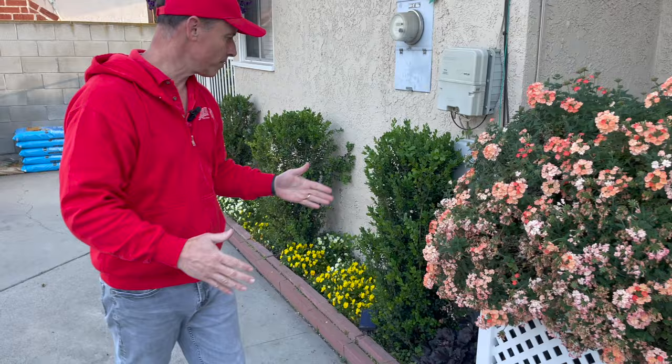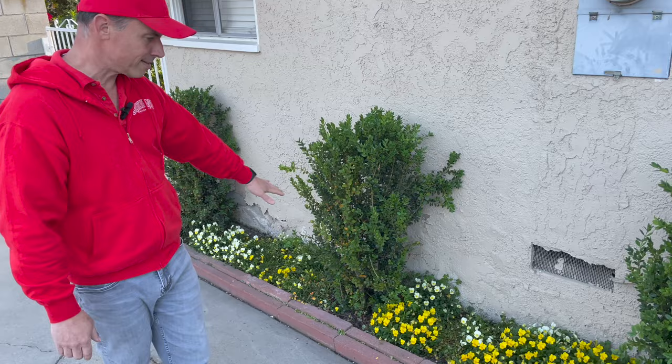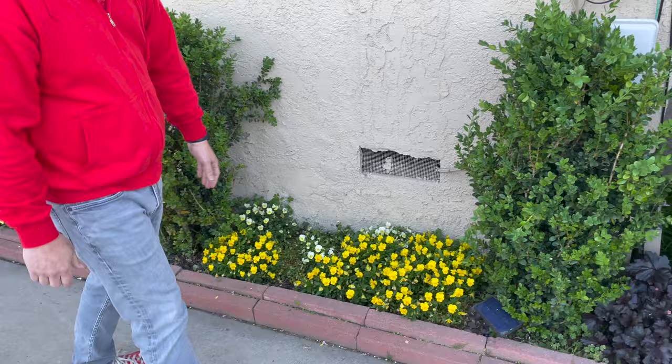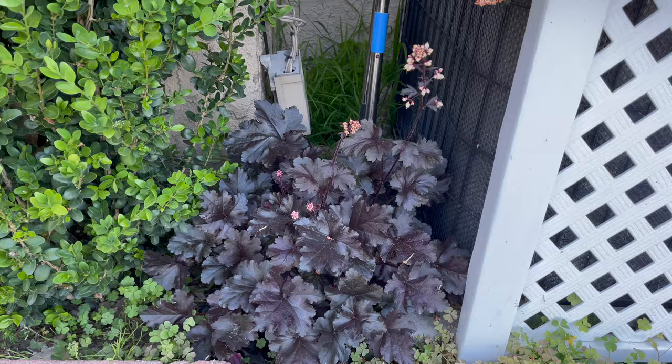We have our tower boxwoods here along with yellow and white violas that were doing really well — they're becoming a little spent, so they'll be cleared out soon. I think I'm going to put the surefire white begonias in this area. Back to the heuchera — these are their blooms. A lot of people do not grow heuchera for their blooms, but they are pretty and lacy and they do look nice. When they're done you just cut them back.